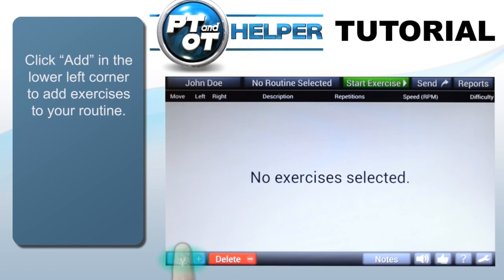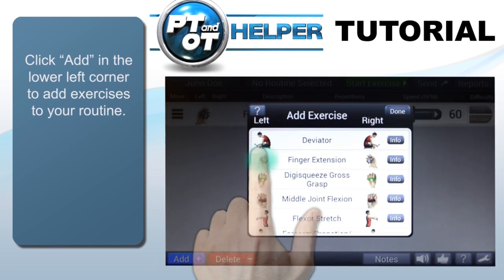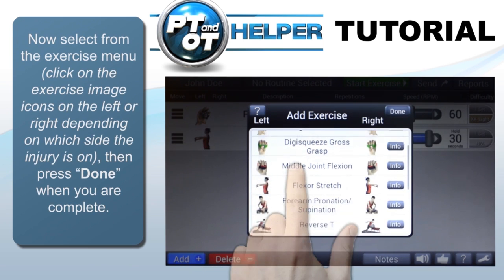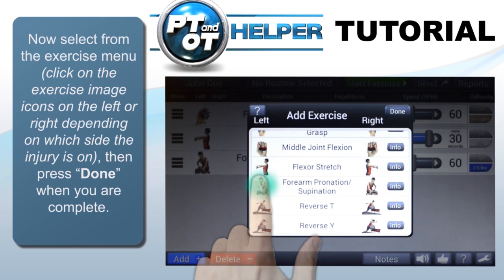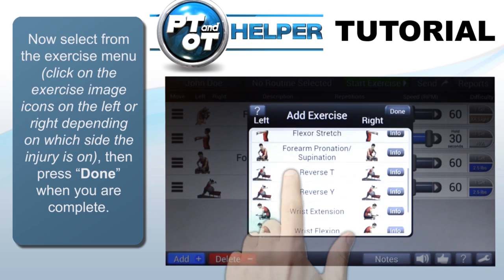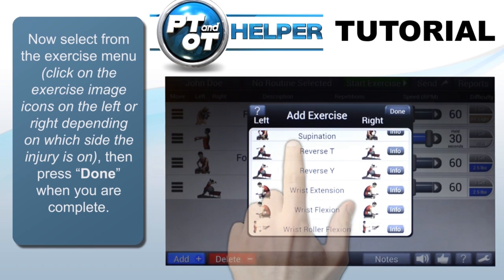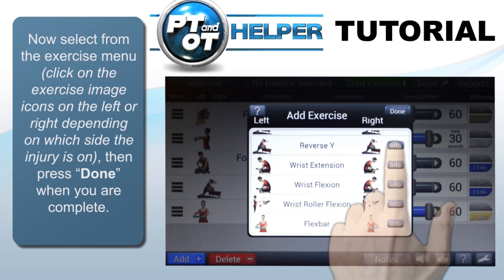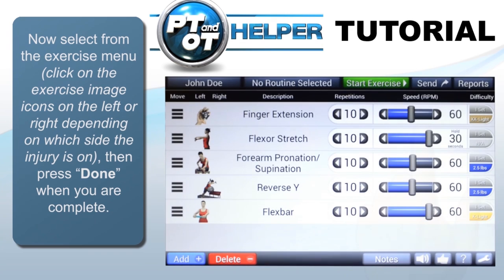To add exercises, just click the add icon in the bottom left corner of the screen. All the exercises included in the app can be viewed by sliding the list up and down. Each exercise has a left and right version when appropriate. Simply tap the exercises you wish to perform and they will be added to your routine. If you want more information about an exercise, just tap the info button. When finished, tap the done button.